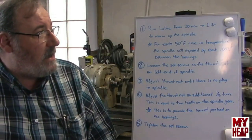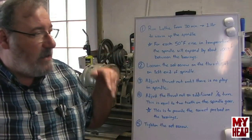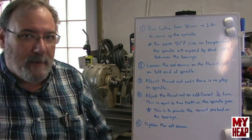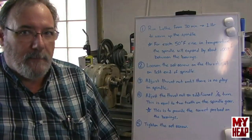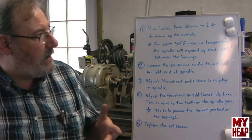What's the procedure to adjust the bearings? Keep in mind, this is the procedure for lathes that have the Timken bearings. If you have plain bearings, there are different procedures for adjusting them — you'll want to look in the Atlas book for those. But if you're one of those folks out there who have the Timken bearings, here's what you do.